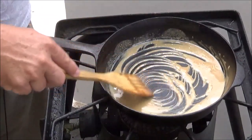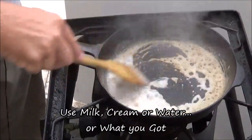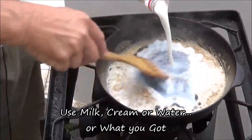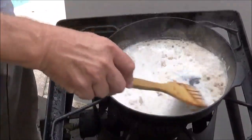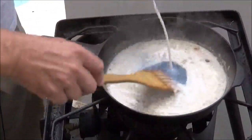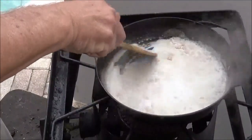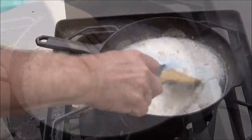We're going to pour in cold liquid and that'll immediately start thickening. As it comes up to a boil, keep it scraped up off the bottom. It's starting to get to about the right consistency.